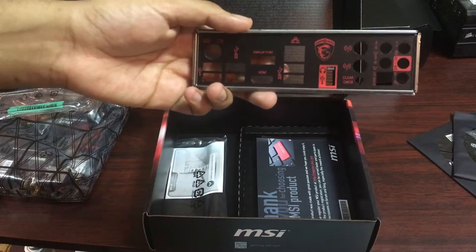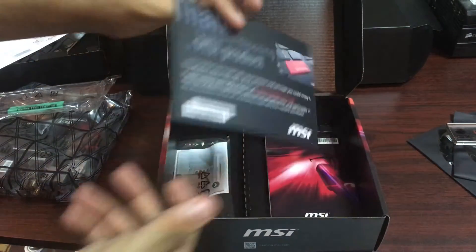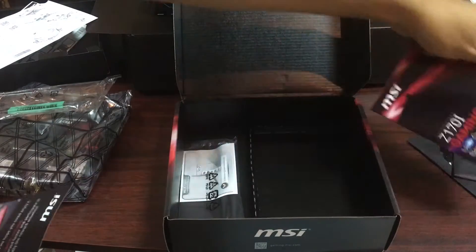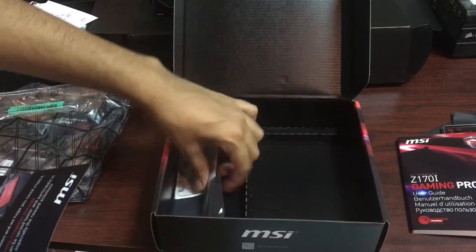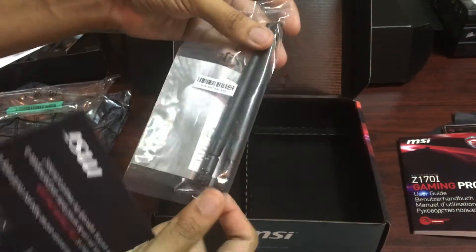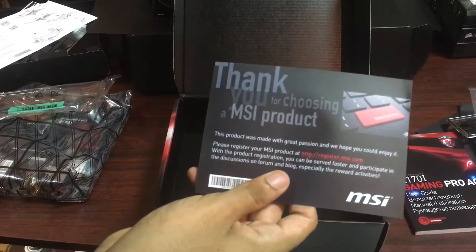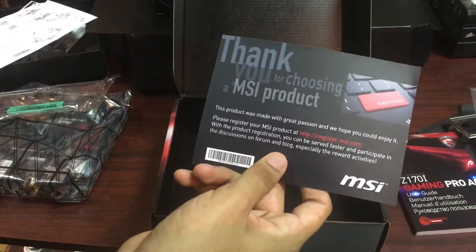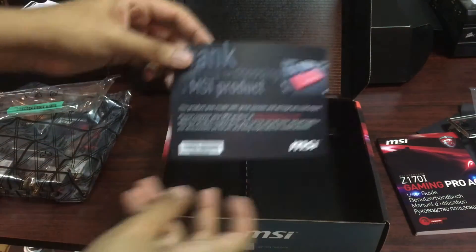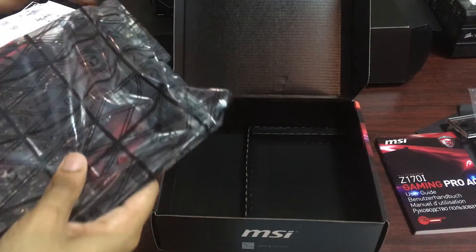So let's just quickly silence my phone and continue with the unboxing. We have a user guide, which is useful. We also have the wireless antenna, which is quite odd for a motherboard but it does have one. So let's set that aside as well. We also have a thank you for choosing an MSI product. Probably no key in there, but anyway let's just set that aside and go to the motherboard itself.